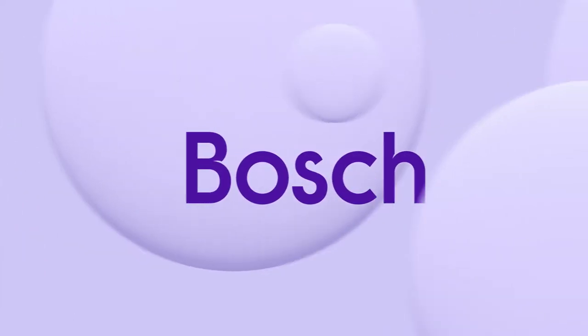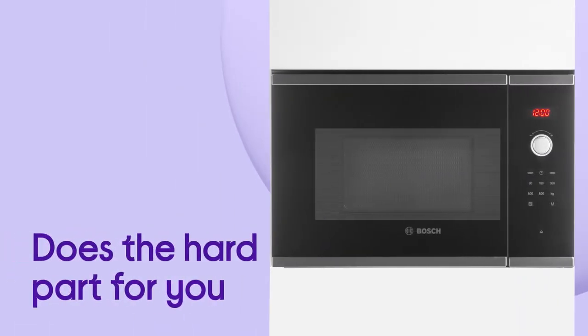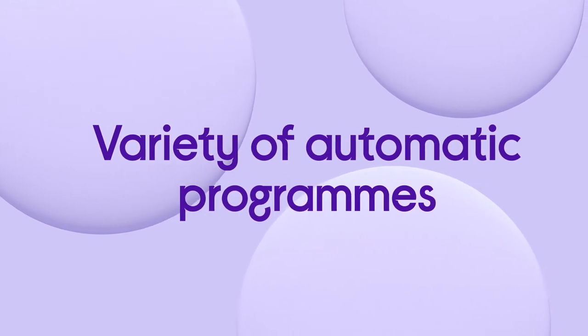There's no need for guesswork with this Bosch Solo Microwave, which knows how to get the best results from whatever you cook. You can relax and let it do the hard part for you, with dinner time made easier by the help of Autopilot 7. Offering a wide variety of automatic programs, it lets you choose from seven different options.